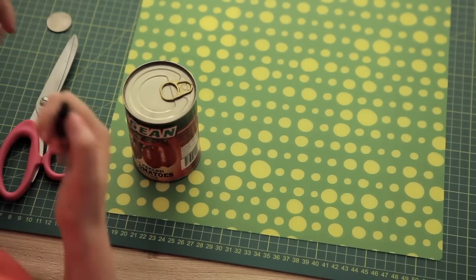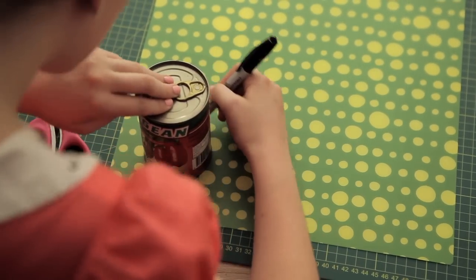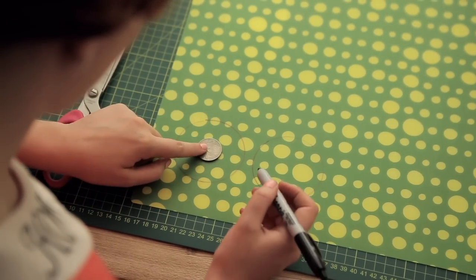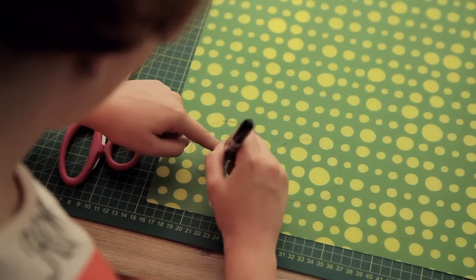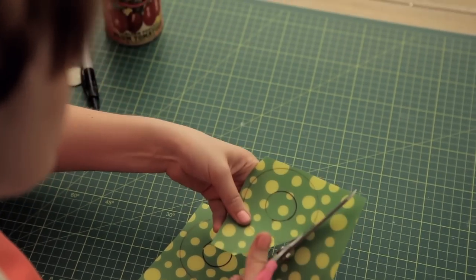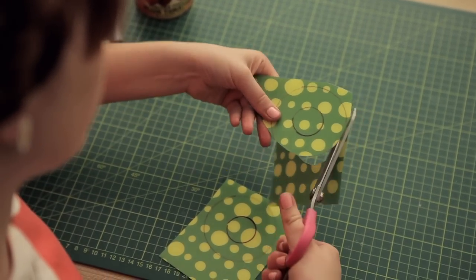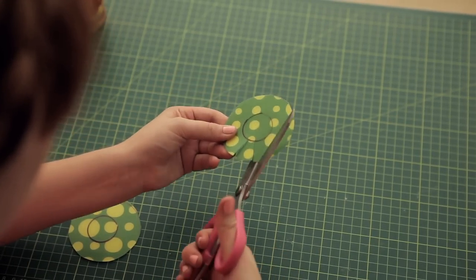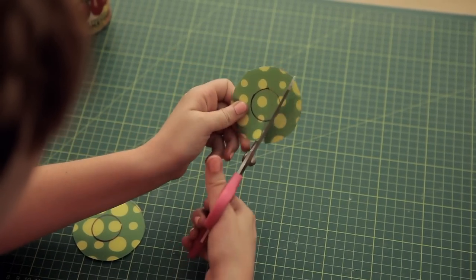Use the can to trace two circles onto the plastic. Freehand a small circle inside, or you can use a small circular guide. Now cut out your circles.